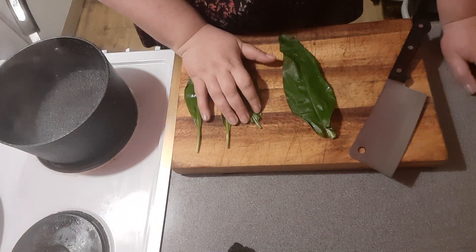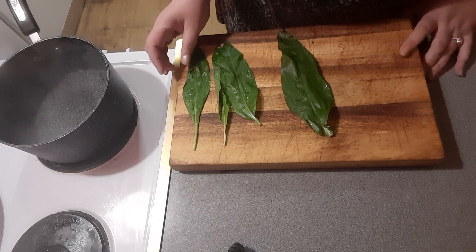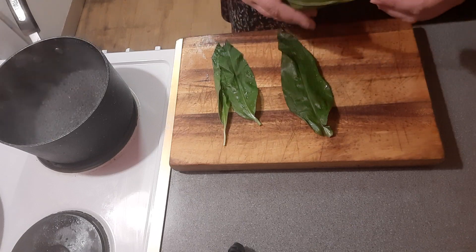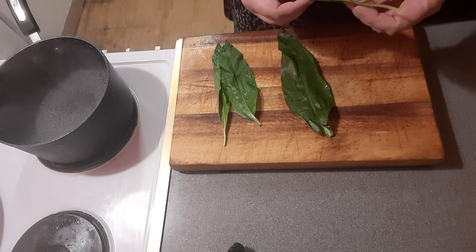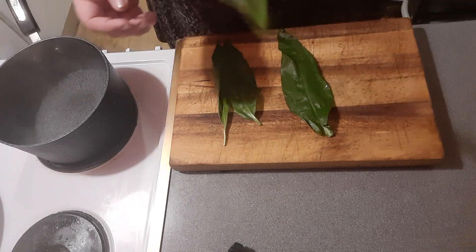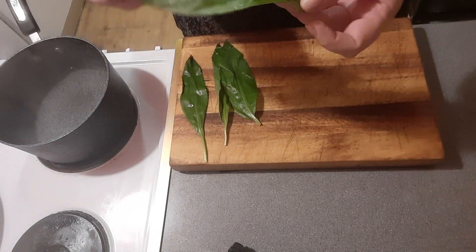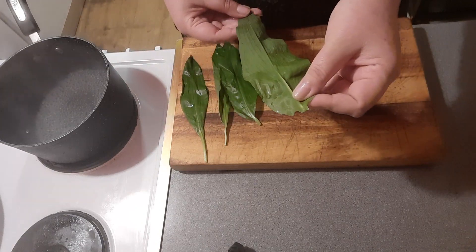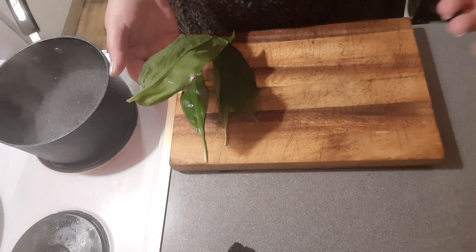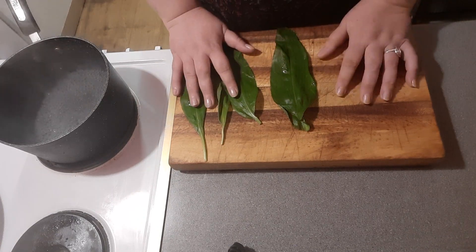Hello guys, welcome into my humble kitchen again. What I want to show you today is an interesting recipe - interesting even for me, because it's something that we do very rarely, maybe once or twice a year. It's a very special ingredient that we use only in the springtime. This is wild garlic, and this weekend my husband and I went foraging and found a very nice patch of it.